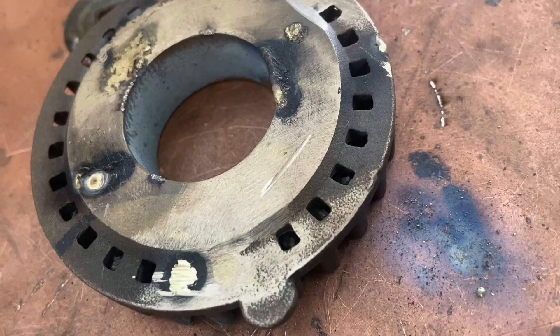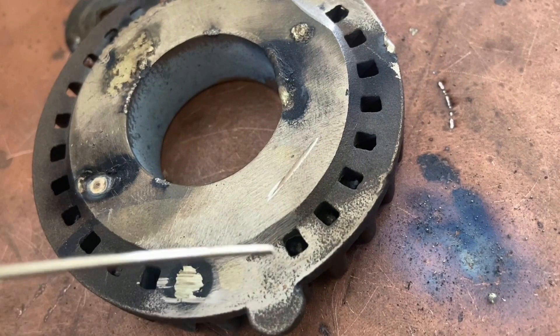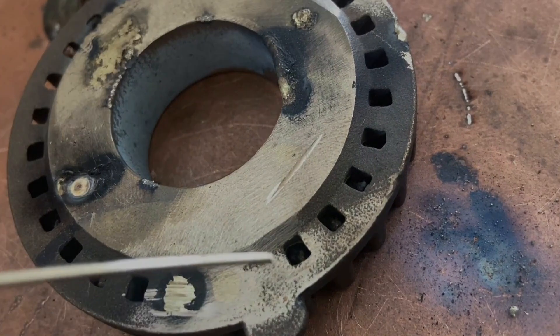Today we use a cold welding machine to repair the scratch defect of a brass part. We add 1.2 mm brass welding wire to repair it.